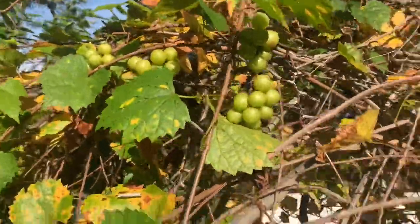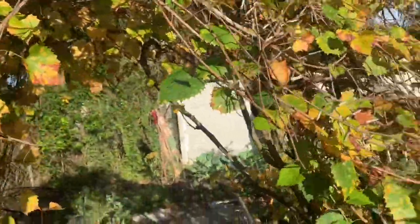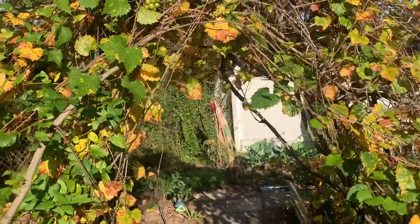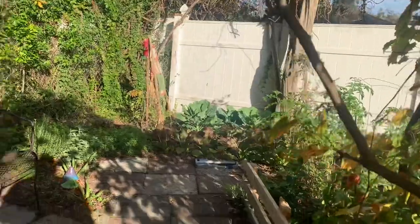There's just grapes everywhere back here. And then I also have my little fairy lights in here, so at night everything lights up with solar — oh, it's so beautiful. I will definitely do a nighttime video.